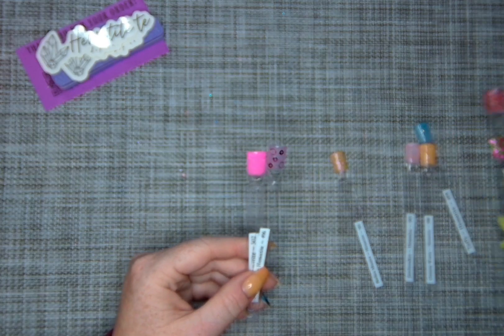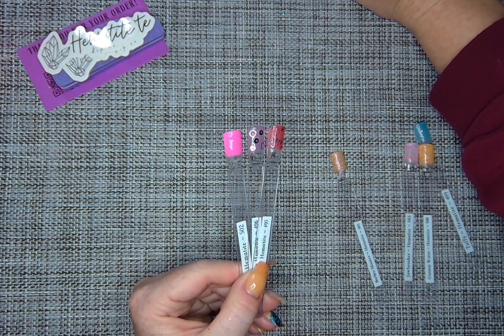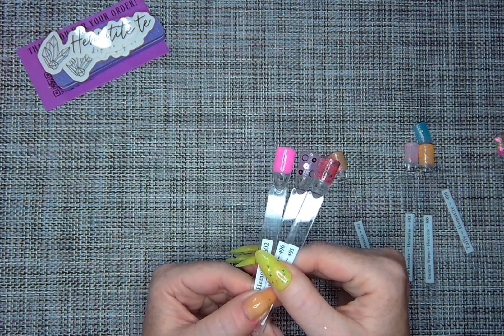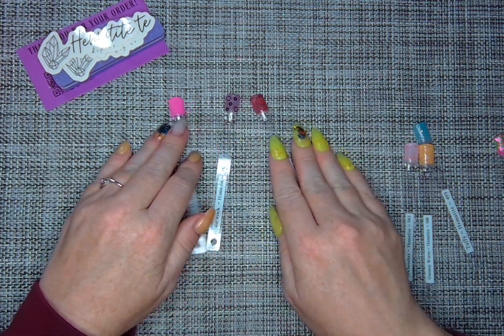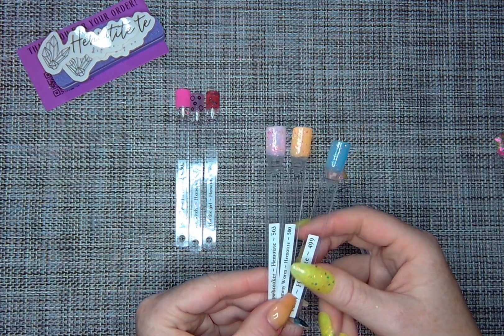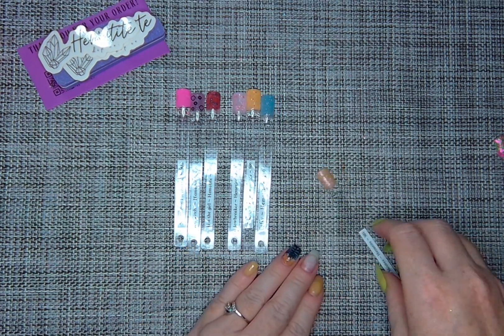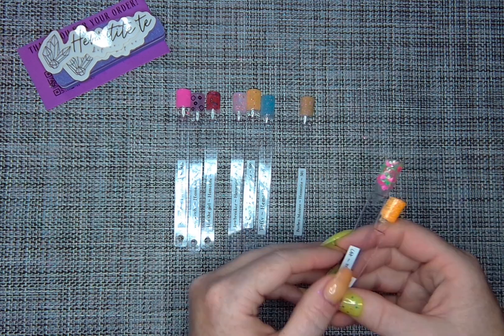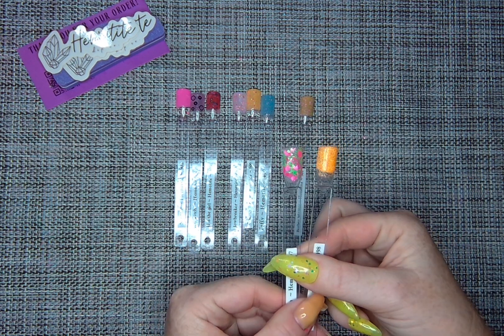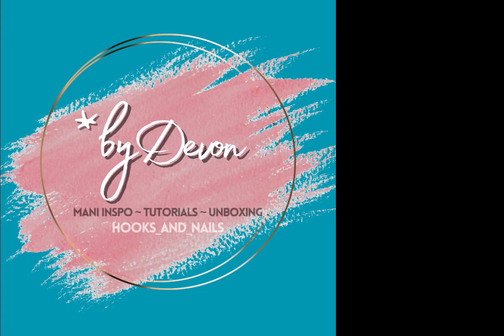Scuttle, Kiss the Girl, and Sea Witch are all part of the same collection — definitely inspired, at least in name, by the new Disney live-action release. Taffy, Gummy Worm, and Jawbreaker are all in the same collection. And then Barbara Manatee, Stacy's Mom, and Bye Bye Bye are part of their own collection as well. Thanks for stopping by — this has been Swatches by Devin. Like, comment, subscribe. Bye y'all!